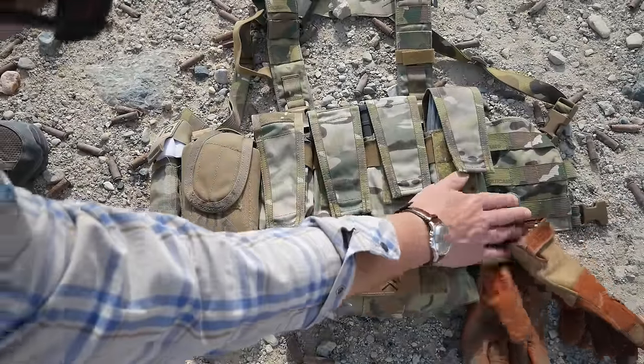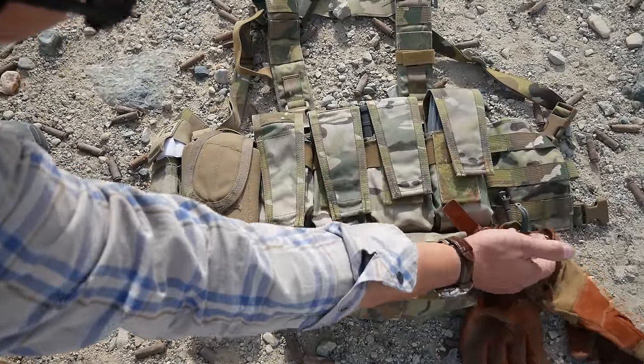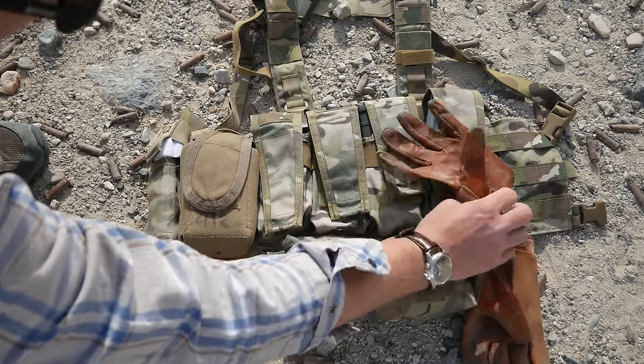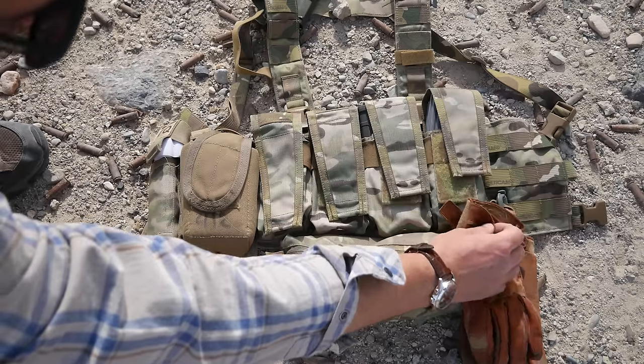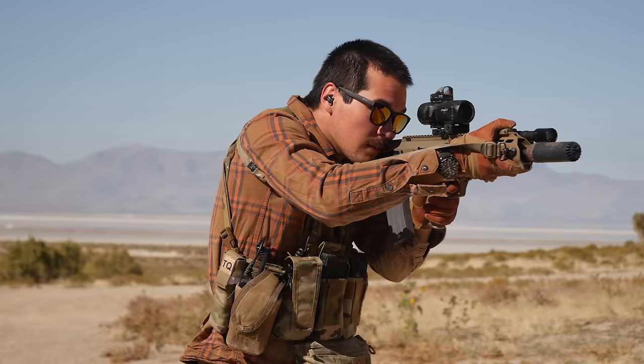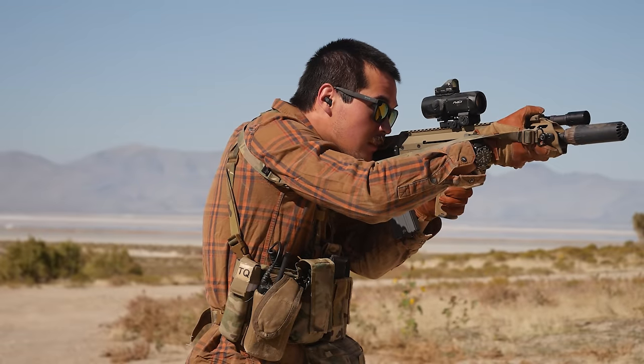There's also a Velcro-in clip underneath the GP pouch. Everyone's been asking about these gloves - they're ECC gloves, I'll put an Instagram link in the description. I can't talk about them too much yet, but they're pretty decent gloves.